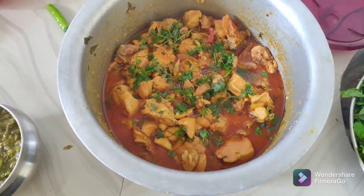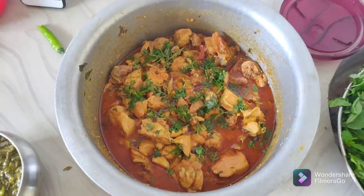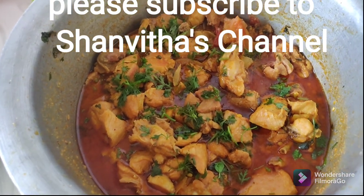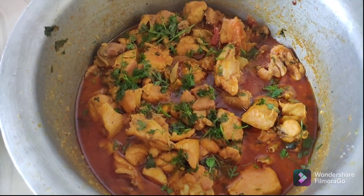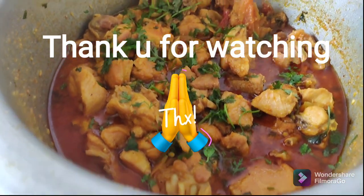If you want to garnish it, it's very tasty. If you like this channel, please subscribe to Shenvita's channel. Please like, share, and comment. I hope you enjoyed this video. Thank you for watching.